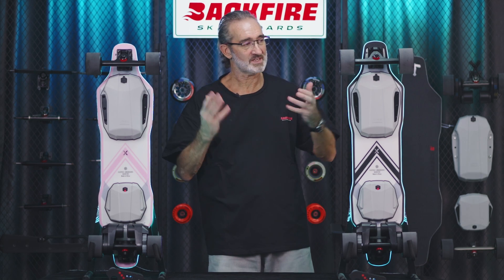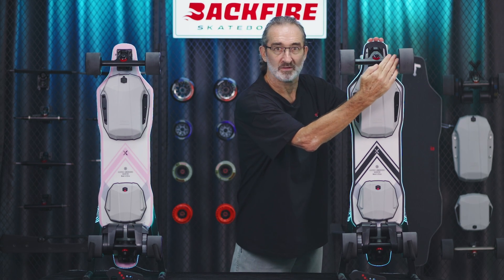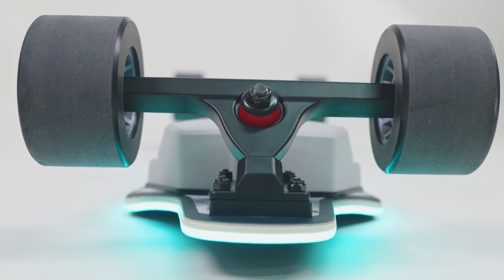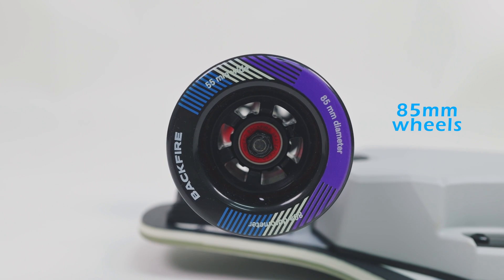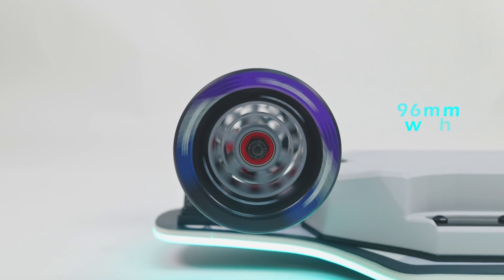The trucks supplied with this board are seven inch. To complement those trucks, Backfire have come up with some stunning newly designed 85 mm wheels. The wheels of the dual drive, however, are 96 mm.